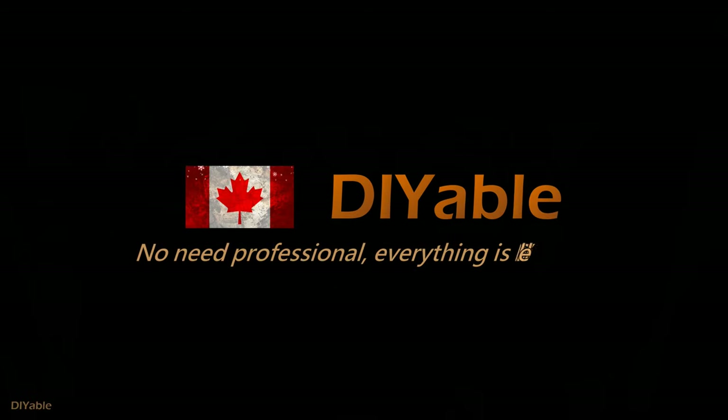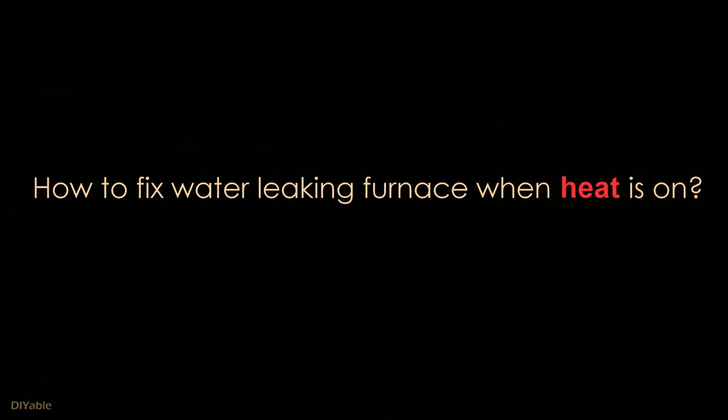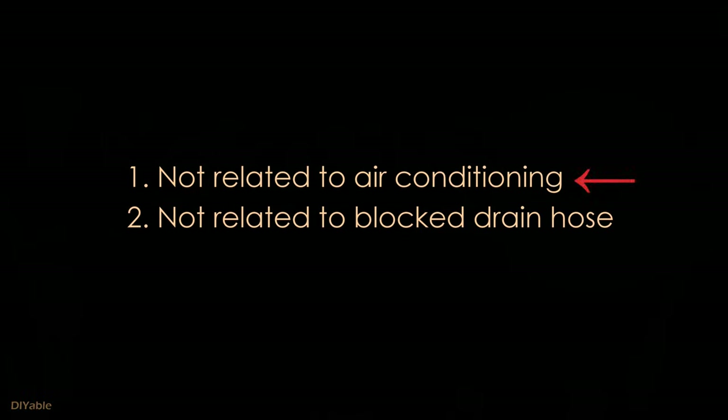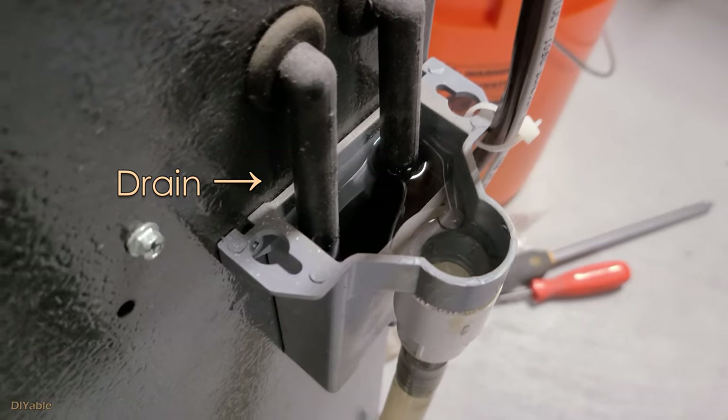Welcome to another DIY video. There is no need to call for a professional because everything is DIY-able. This time we are talking about how to fix the water leaking problem on the furnace when the heat is on. There are so many videos out there talking about water leaking, but many of them are related to air conditioning or it's because of the drain being blocked. None of them solved my problem, so I decided to make a video to help others.